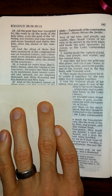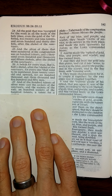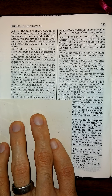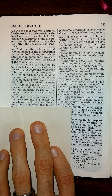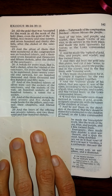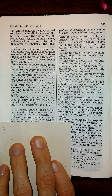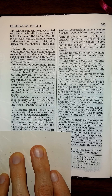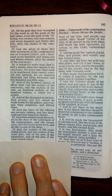And of the hundred talents of silver were cast the sockets of the sanctuary, and the sockets of the veil, a hundred sockets of the hundred talents, a talent for a socket. And of the thousand seven hundred seventy and five shekels, he made hooks for the pillars, and overlaid their chapters, and filleted them. And the brass of the offering was seventy talents, and two thousand and four hundred shekels. And therewith he made the sockets of the door of the tabernacle of the congregation, and the brass altar, and the brass grate for it, and all the vessels of the altar, and the sockets of the court round about, and the sockets of the court gate, and all the pins of the tabernacle, and all the pins of the court round about.